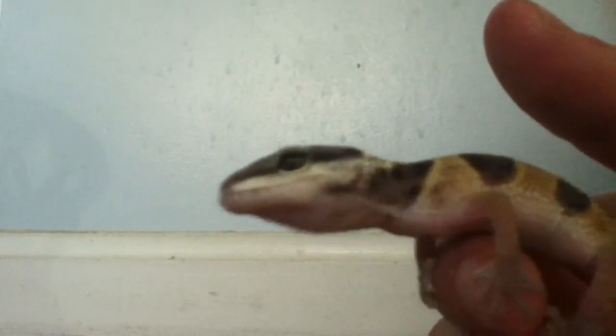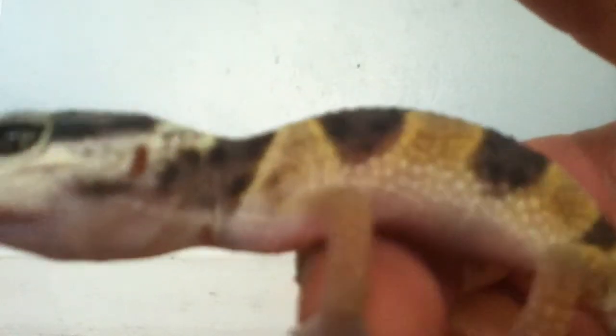Hey guys, today I'm going to be showing you how to hold your leopard gecko. Right here we have Leo — nice and healthy fat tail. He even shed recently, so he's not his full color; he's actually very light white.